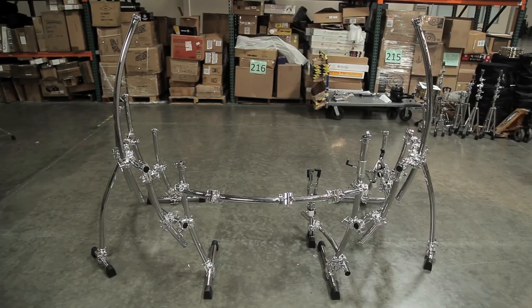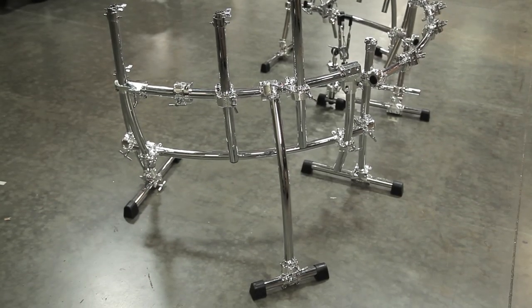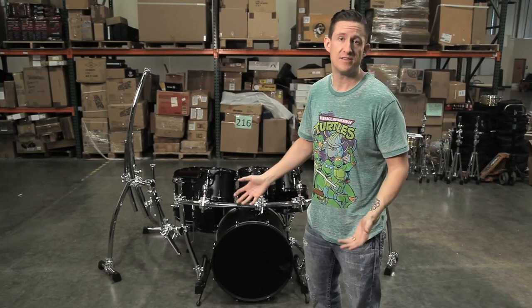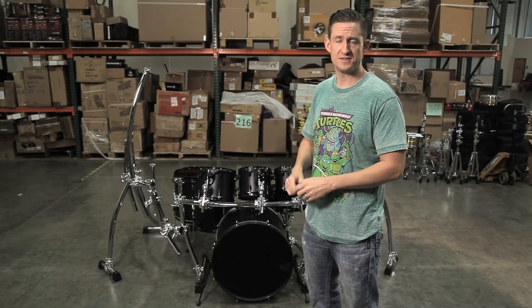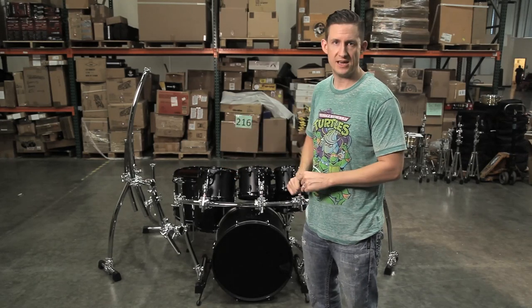Here we have the full-blown Tristan Bowden rack in all its glory. You guys have probably seen this out on tour before, because we've had this design for him for the last 10 or 15 years. This is something that he likes and loves the design of, so we wanted to stick with it. There are a few different variations — things get added and taken away over the course of the years when you're playing, so we made a few modifications.